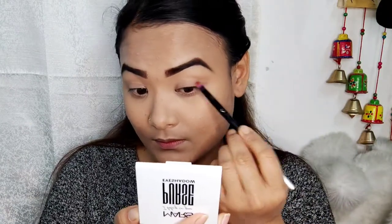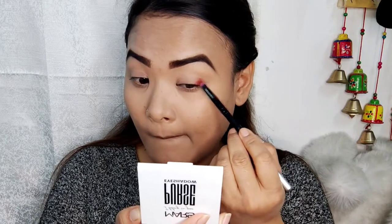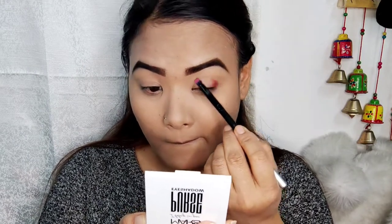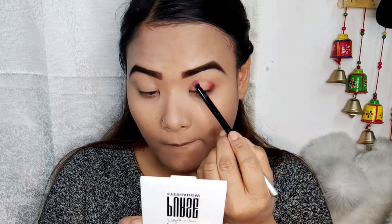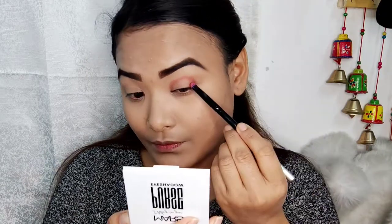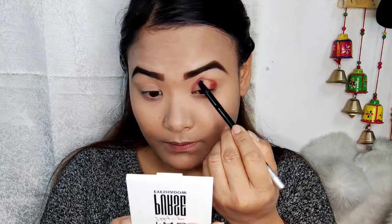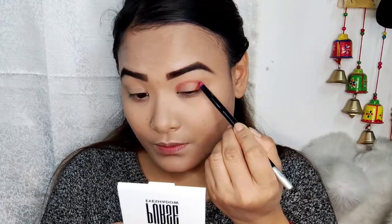The color is pigmented and the price — I will give you the link in the description box. This is the outer part of the crease line.